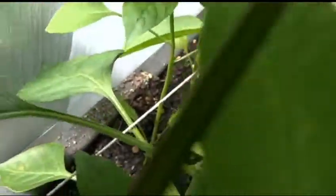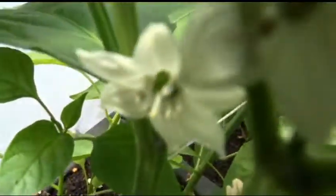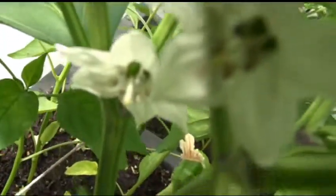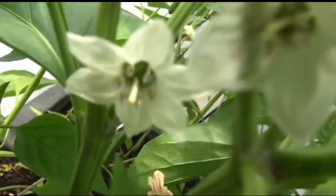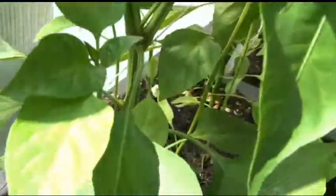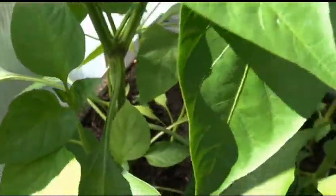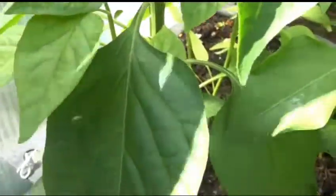Here's a flower — there you go. It's nice and white. Let's see the inside of it. As for fruit on this particular plant, unfortunately there isn't any right now.